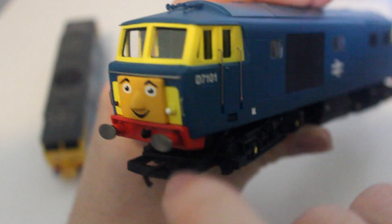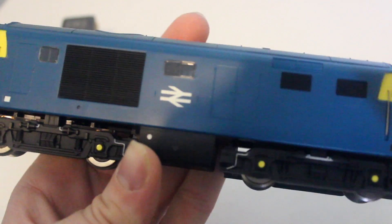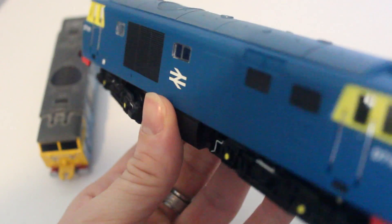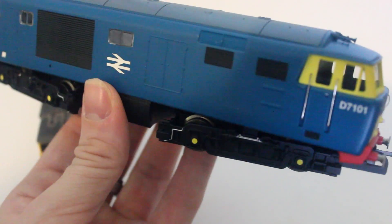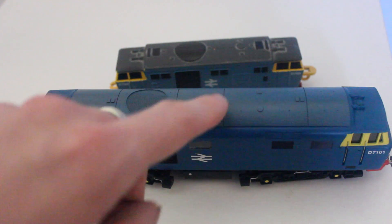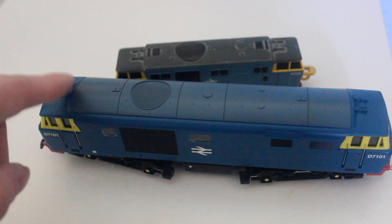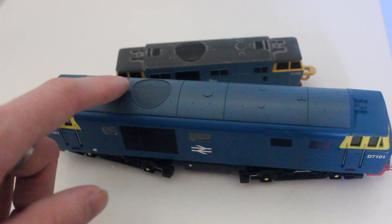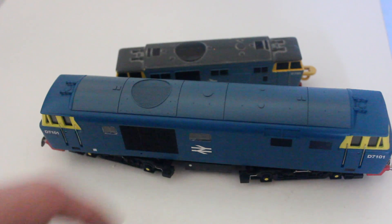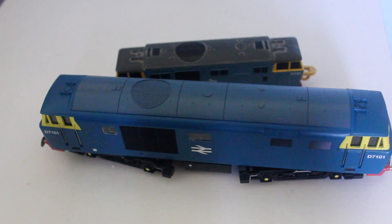It is a good model though — it has a lot of detailing and silver sprung buffers, so I didn't have to paint those. It looks like his British Rail Blue livery from when he was first introduced. The roof on D7101 is another issue; on the Ertl model it was grey with a black circle, but on the Hornby model they've put blue horns on it and the roof itself is blue, when it should be grey. The Ertl model has captured him a lot better than the Hornby model in that regard.